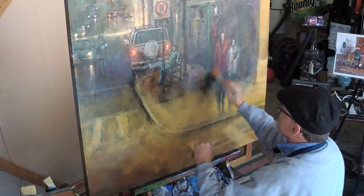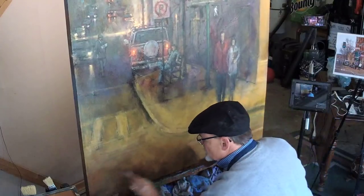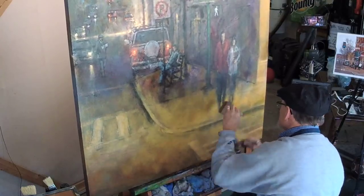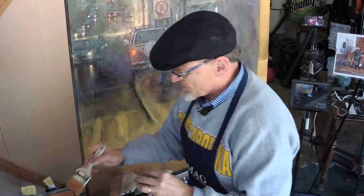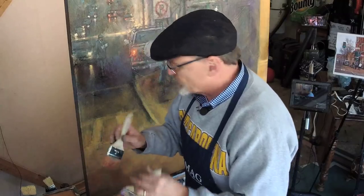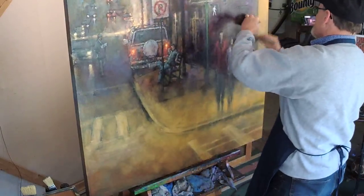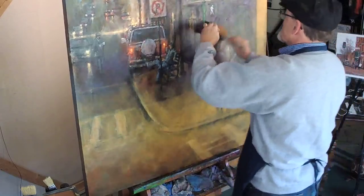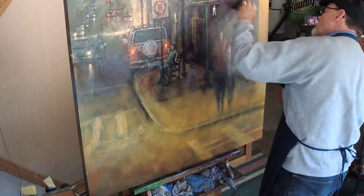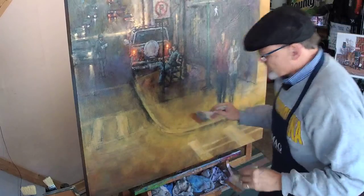But — big, big, big caution here. Scumbling leaves a texture that generally people don't enjoy. It's not generally a pleasant texture. So if you're a painter, use scumbling — thin layers of opaque paint applied very thinly, which then makes it translucent — go ahead and do that. But just understand that's not a good finishing point for your painting. You need to do a couple of different things after you scumble.